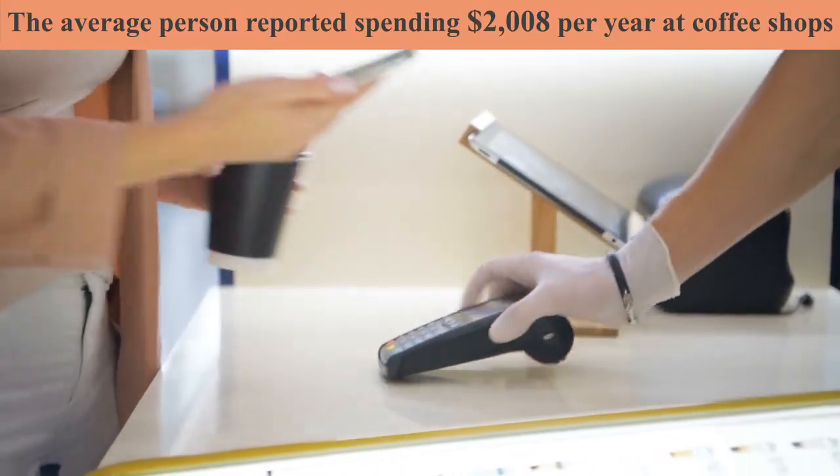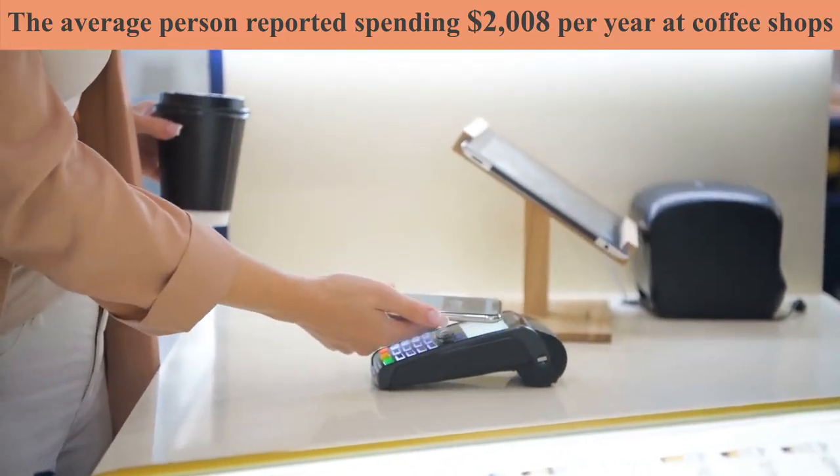Final Press will pay for itself in less than a week while saving you time and money on overpriced coffee, and it will last for a lifetime.